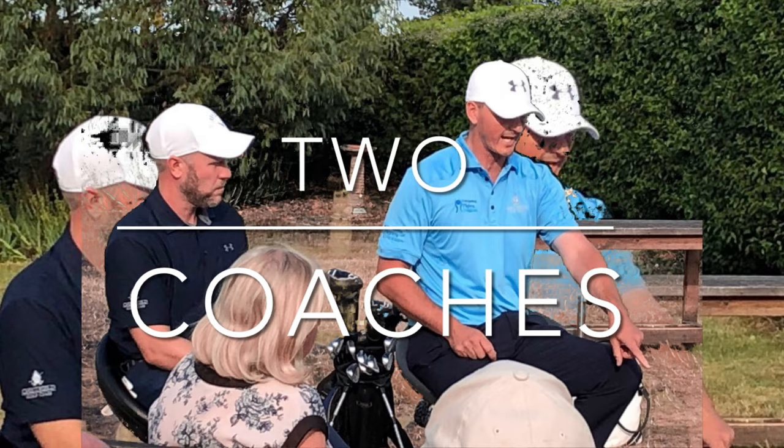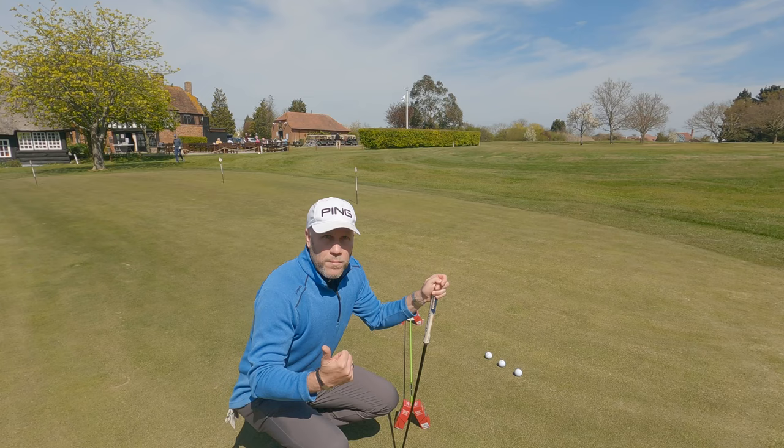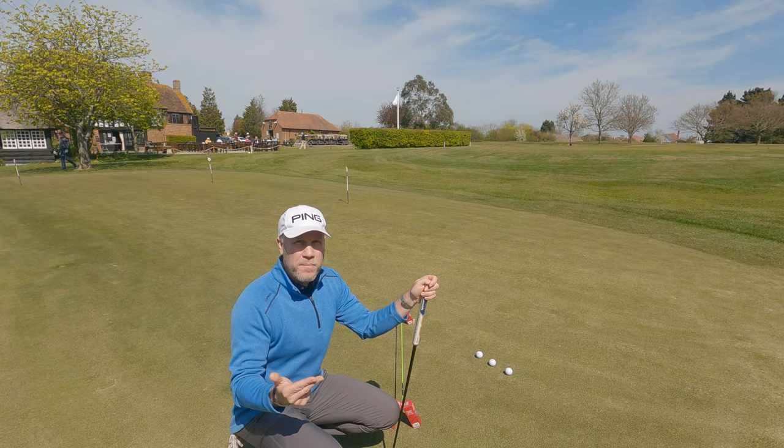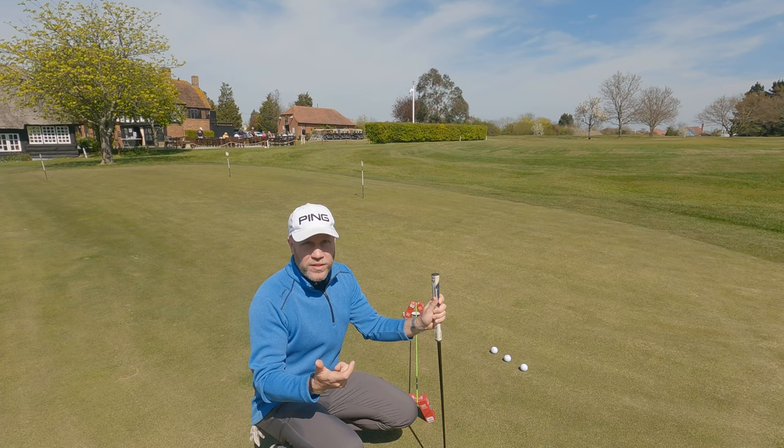We're going to get straight into the drills now. Fault number one I see all the time is poor alignment — poor alignment of body, but more importantly, poor alignment of putter. People aiming a little bit right generally, that's right-handed people, but people are just as guilty of aiming left. For short putts, pace and line are probably 50-50. Normally I'd say pace is far more important than line, but for three to four footers, alignment is spot on.